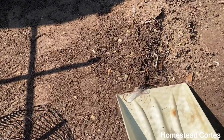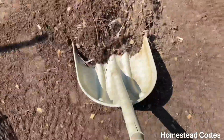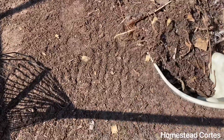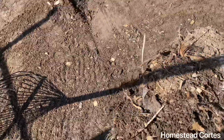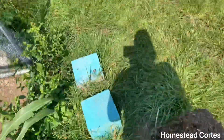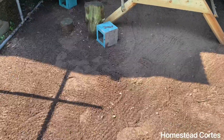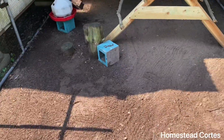Now I'm going to scoop all this out. I can do this one-handed — there we go. Normally I have a wheelbarrow but my husband has it right now, so I'm just going to move it over here and dump it. This will make a good chicken scratch area.